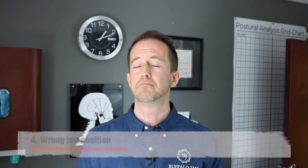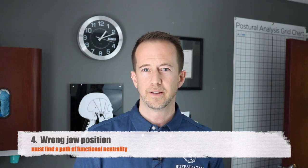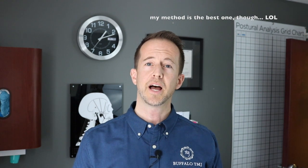And number four, which might be the most important point: when we're dealing with a true TMJ dysfunction, there's a problem with the way the teeth fit together matching up with the way the jaw joints are moving. We need to find a position — a way to find a position of jaw closure that's going to feel neutral to your nervous system. I have my methods and there are many others, but the bottom line is we've got to find a way to make your jaw close so that it's comfortable for you and so that you're not continually damaging those structures going forward.